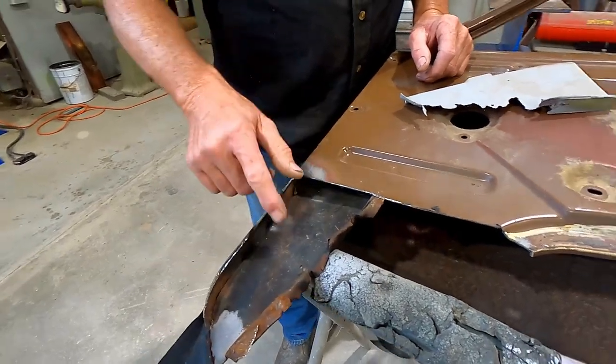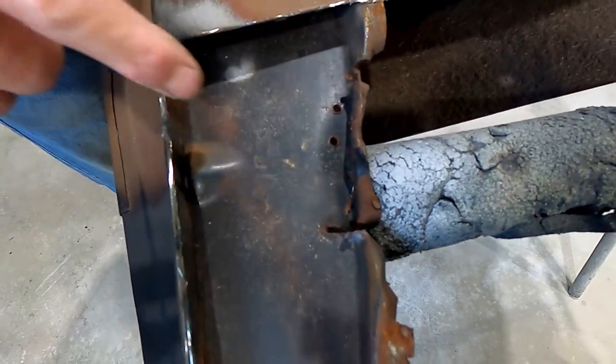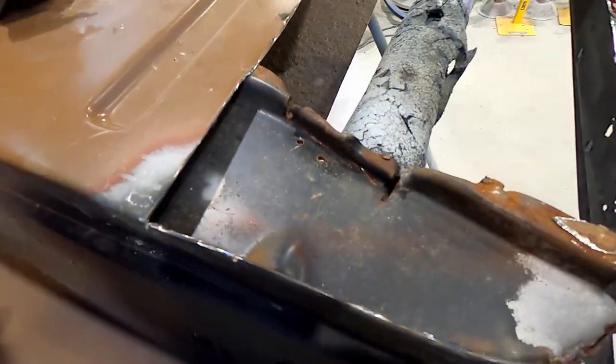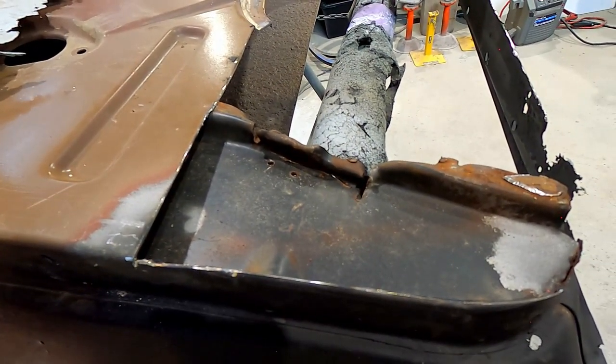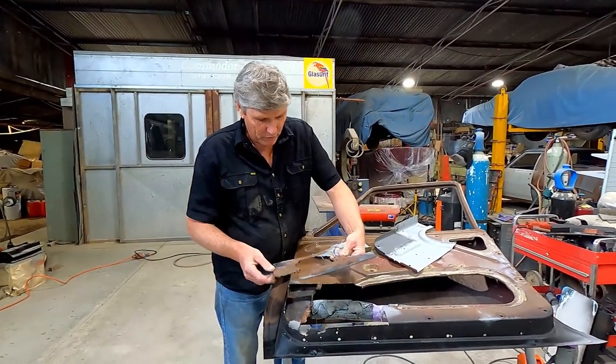I can't see the damage — it's curled down in there, so we've got this bent area that rolls around. What I'll do is just grab a hammer and dolly and give it a little bit of a tap in a minute. But first of all, here's the piece I've cut off.